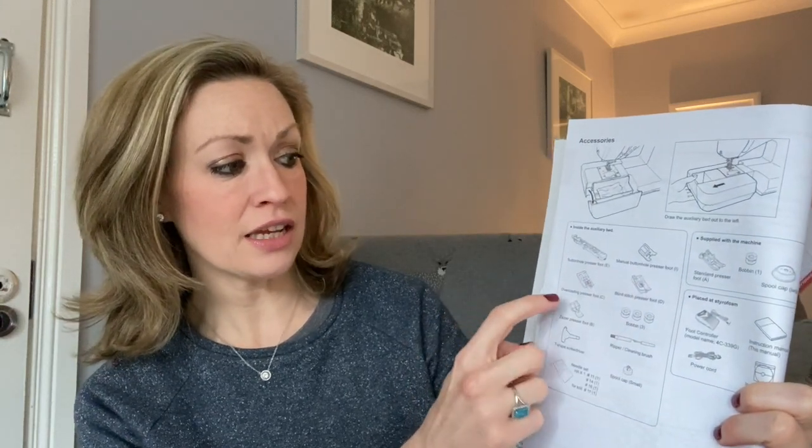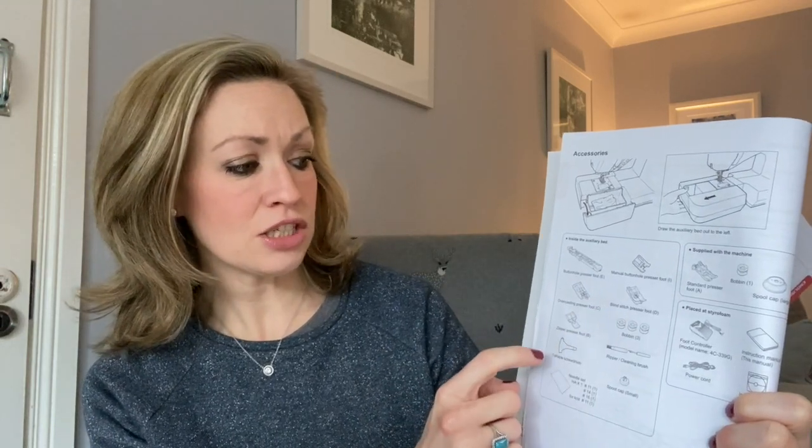This machine comes with the usual power cable and foot pedal, although I don't really use the foot pedal now at all — I use the start/stop button which I really like, you'll see that in the video. It also comes with a number of feet: things like the buttonhole foot, one for decorative stitching, an overcasting stitch which almost does a little overlocker stitch, a blind stitch, and a zipper foot as well. It comes with all these little bits and bobs which is really useful, and you can also buy different feet — they seem to have feet for every single thing you could possibly imagine.